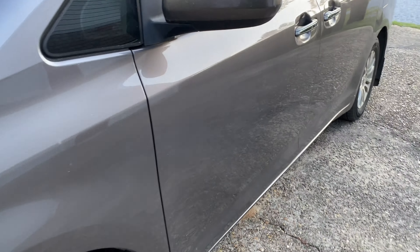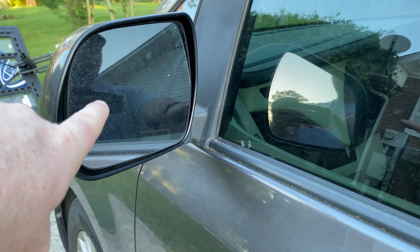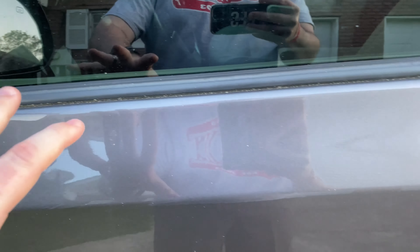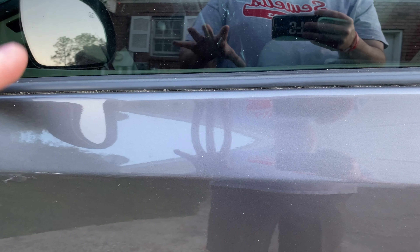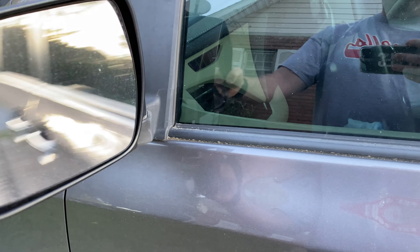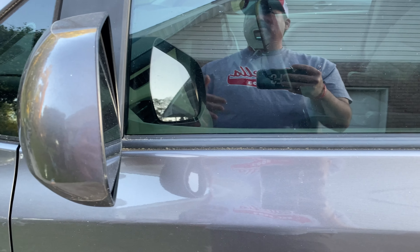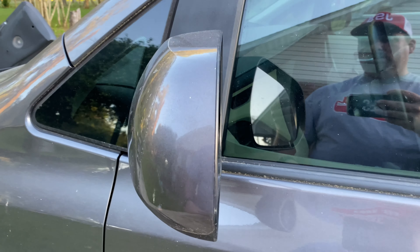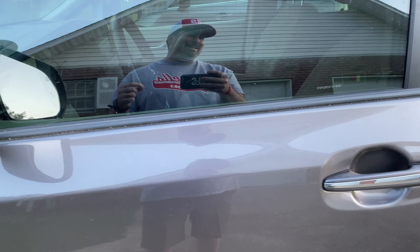A trouble area is typically right over here by the mirror, because a lot of birds like to look at themselves in this mirror. When they're looking at themselves they get all excited and just poop all over your door handle and everywhere else. It's more common on the driver's side but you want to check both sides. Some of these mirrors fold in and out — so you can fold them in — or if you have a vehicle with power folding mirrors, even if you don't typically use them, that may be something you'd be better off using during this time. So it's important to walk around and look for that acidic bird poop.